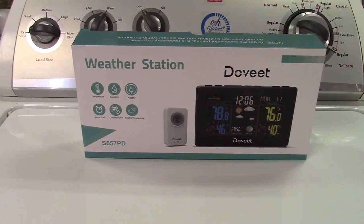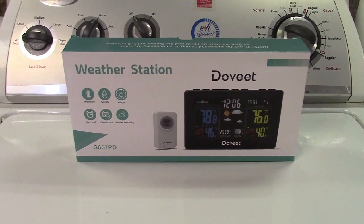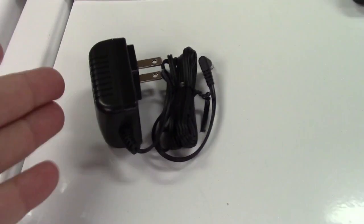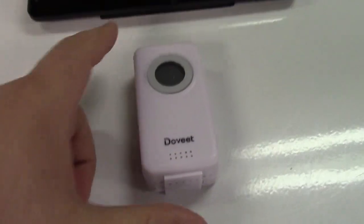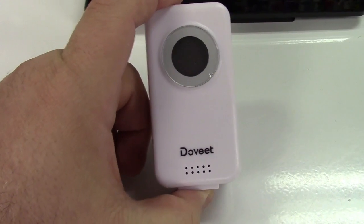This is the Dovite Color Weather Station with Wireless Sensor. Let's take it out of the box. In the box you get the instruction manual, the AC adapter — this does plug in, and you can also run it on batteries, we'll talk about that later. You get the weather station itself, and the wireless sensor, which conveniently has its own display on it. So really you get two in one here.